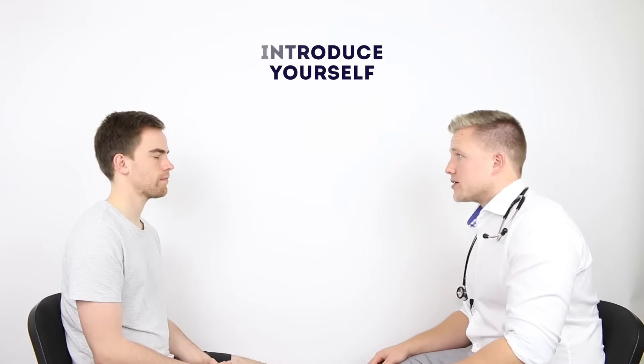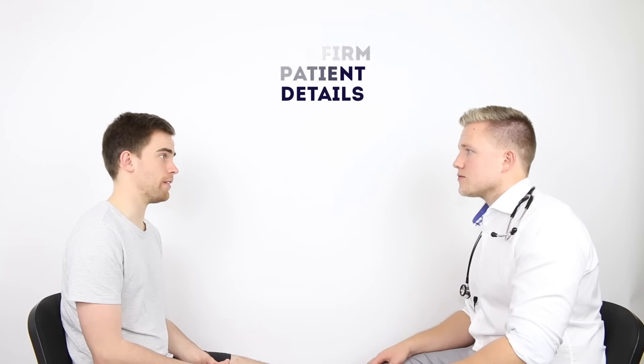Hi there, my name is Andrew, I'm one of the final year medical students. Could I just check your name and date of birth please? Sure, it's James, 13th of December 1989.